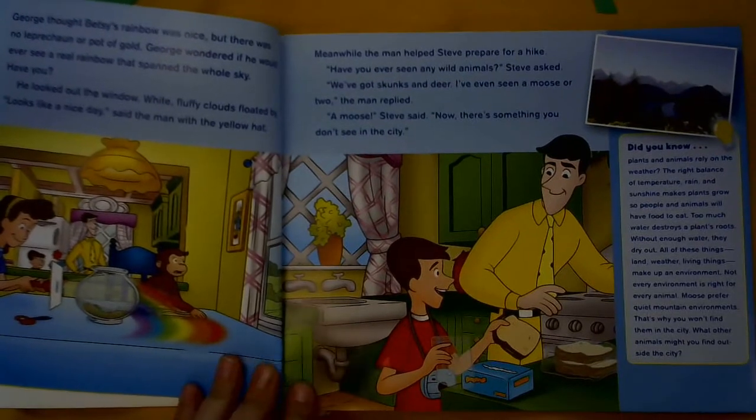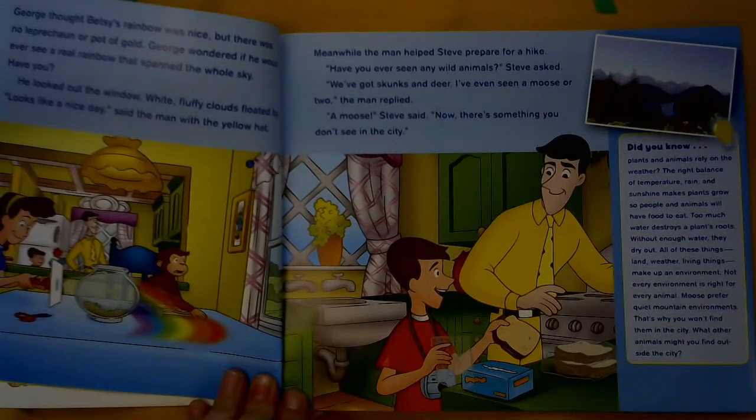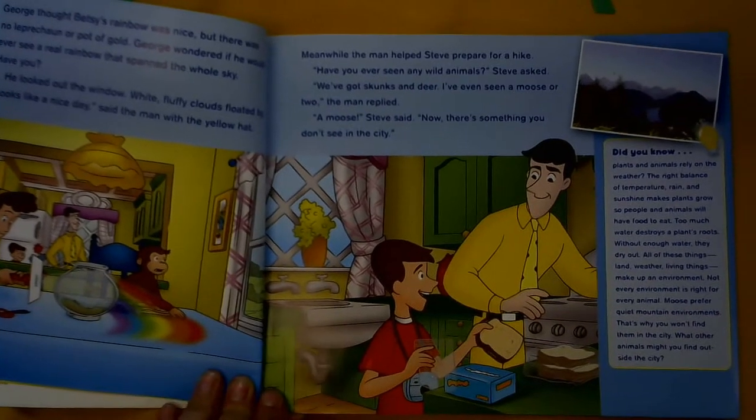Meanwhile, the man helps Steve prepare for a hike. Have you ever seen any wild animals? Steve asked. We've got skunks and deer; I've even seen a moose or two, the man replied. A moose, Steve said. Now there's something you don't see in the city.